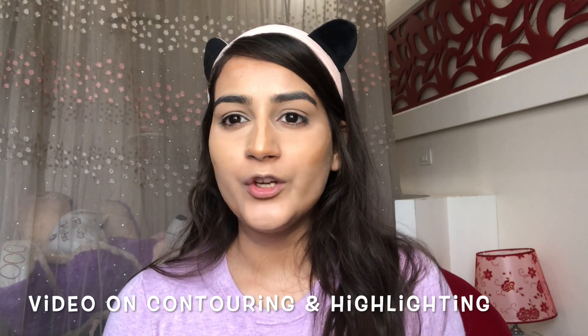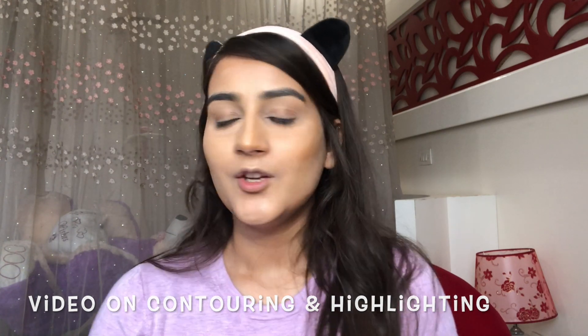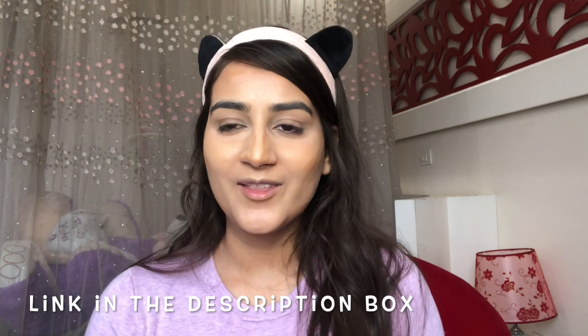I've done a detailed video on contouring and highlighting the face — you can check it out, I'll link it down in the description box below. I'm using a densely packed angled brush which is perfect for blending the contour.